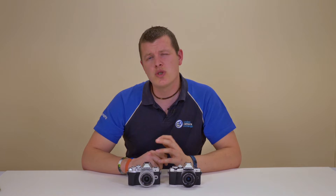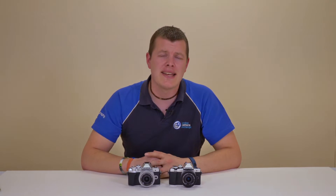With 81 autofocus points in the Mark II, the Mark III has an improvement up to 121 AF contrast detection points, covering a wider area of the frame while shooting.